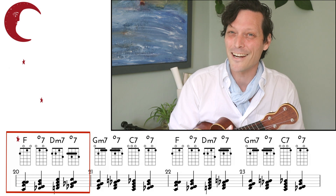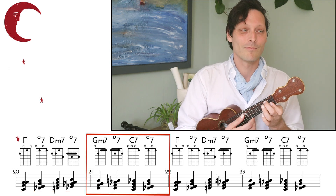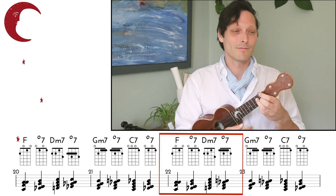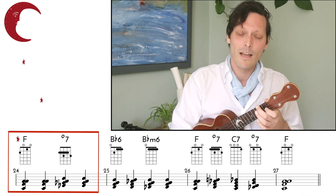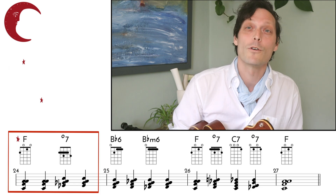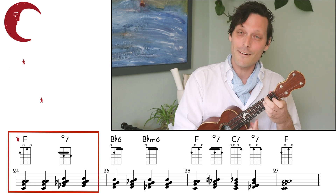Let's try the first four bars together since they're identical. To C 7th, to diminished — and repeat. We're going to go back to F. What's our next chord? It's F 7th. But we've already said that all these diminished 7th chords are just substituting for that F 7th, and what are we targeting? We're targeting a B-flat chord next. This diminished 7th chord works in place of our F 7th chord.